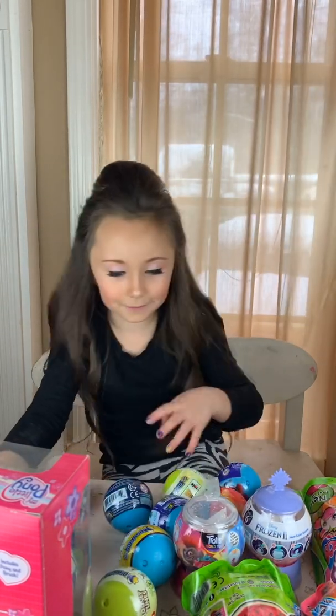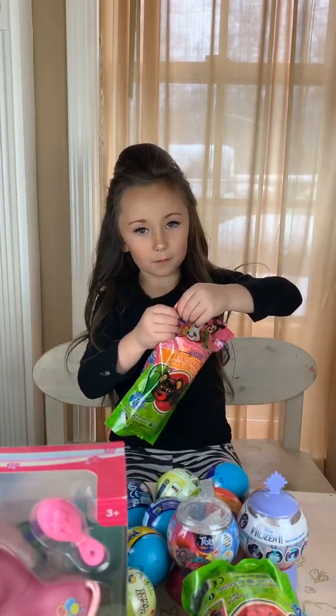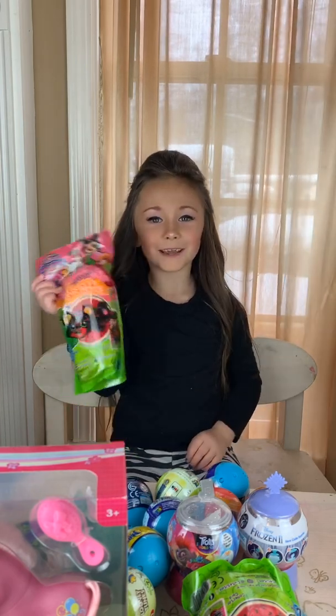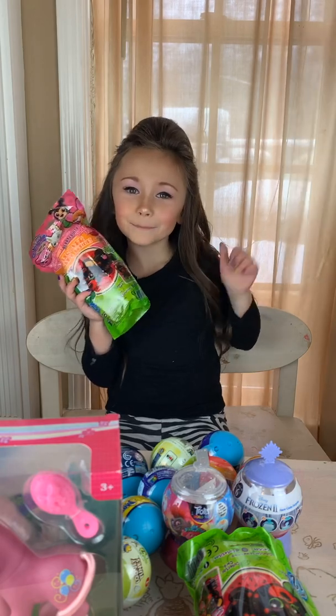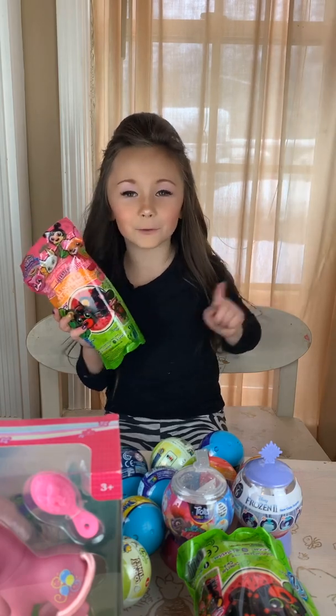The rest are the same things — what should I open first? Watch my next video when I open them! Like and subscribe! Thank you, Basic Fun Toys! Bye!